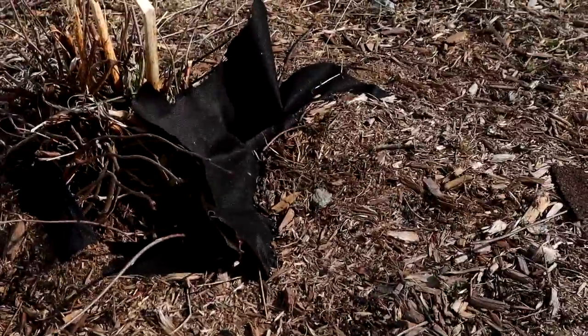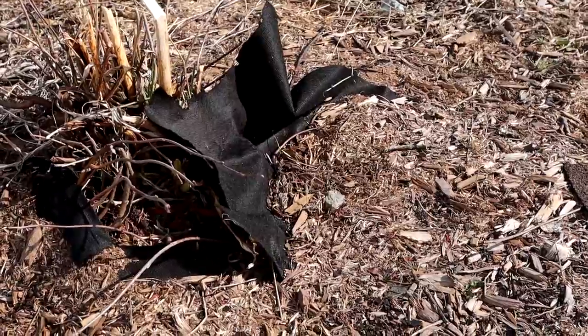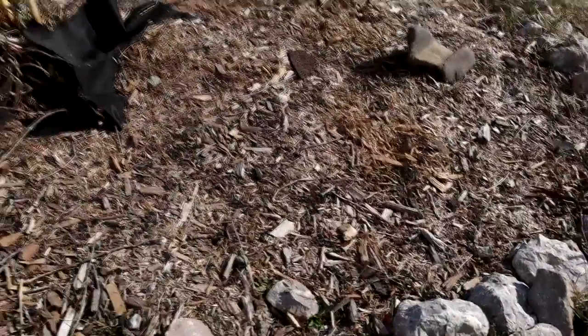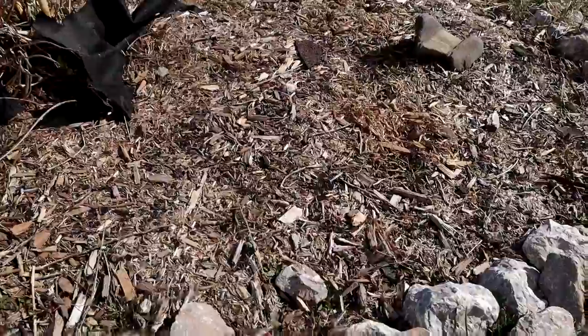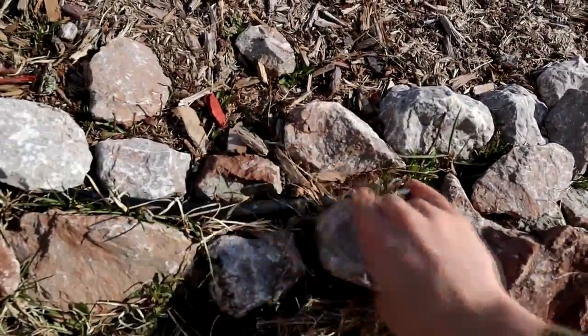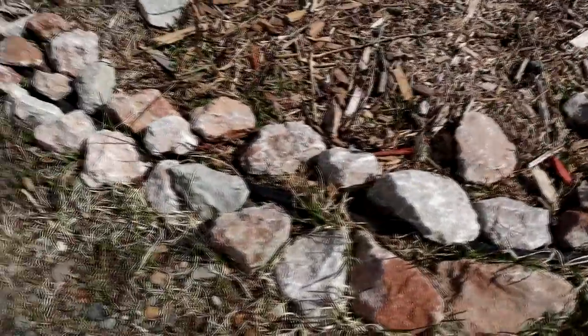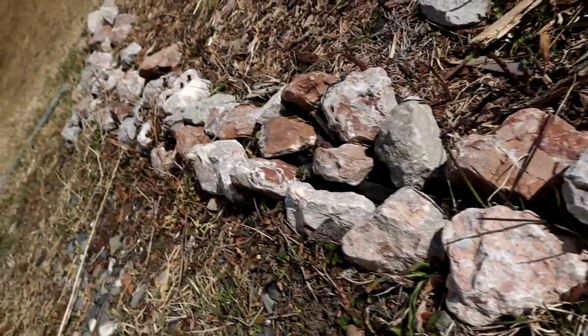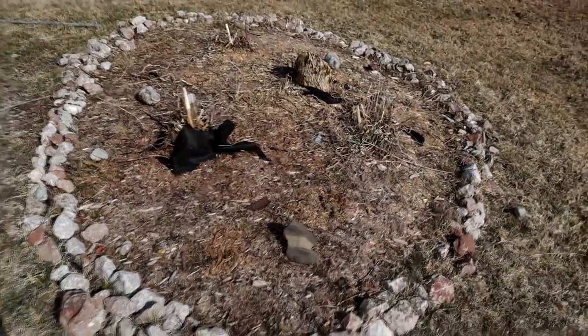Underneath I took black landscape paper and put that down, then cut holes for the plants to grow through. I put cedar mulch over that and then all these rocks around. If I lift up this one you'll see the plastic trim I put around as well. No matter what I do the grass always seems to come back, so in spring you have to remove all the rocks and pull out all the grass — it definitely requires some maintenance.